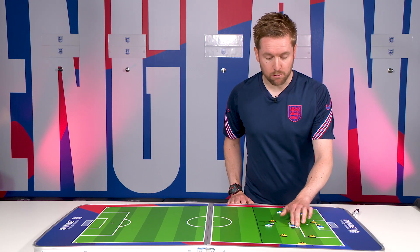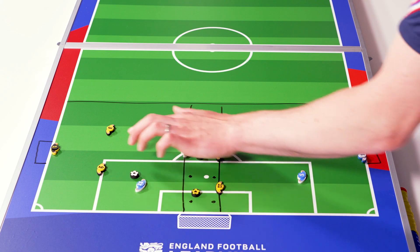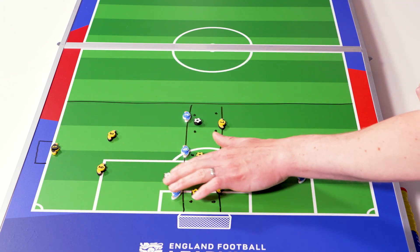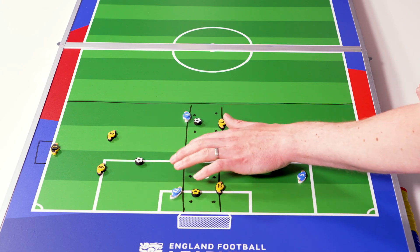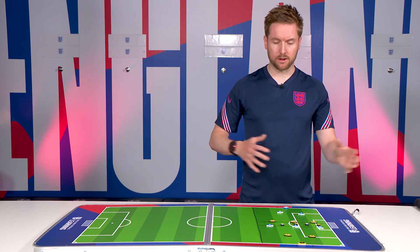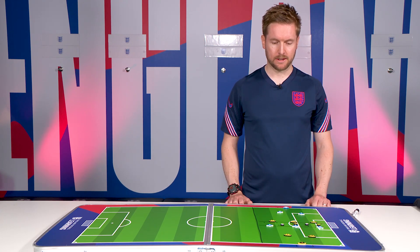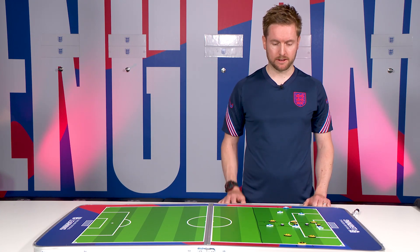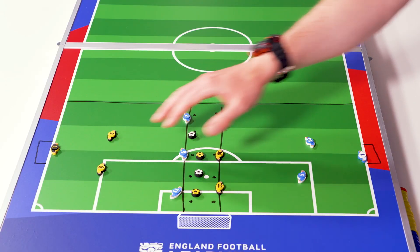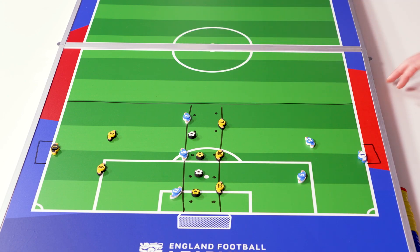Round two is the matched-up round. You can play 1v1 for two balls, then 2v2 for two balls, and for the fifth ball you choose whether to play 1v1 or 2v2. The same scoring system applies: attackers try to connect and combine to score or go solo, while defenders try to turn over possession and drive to the halfway line.